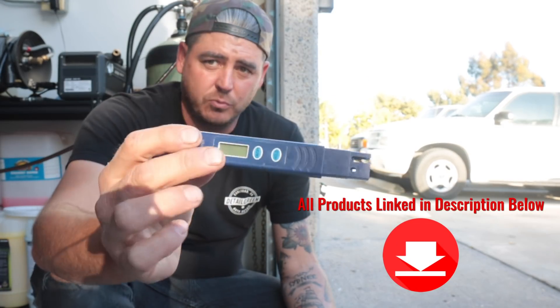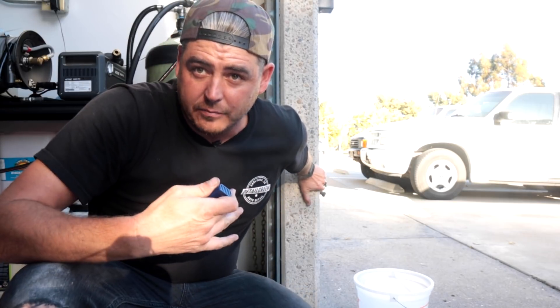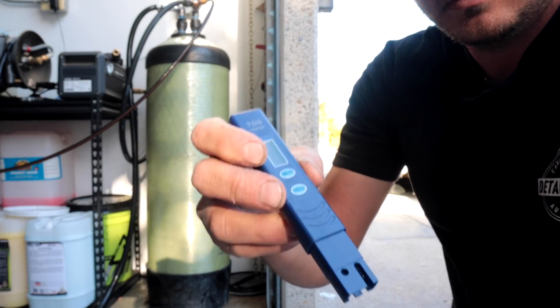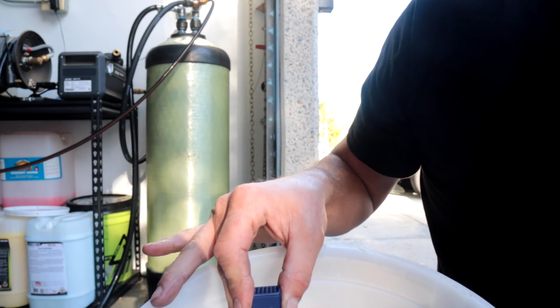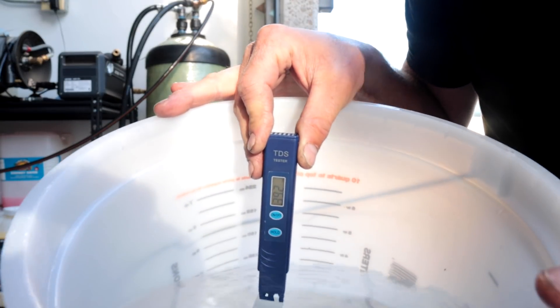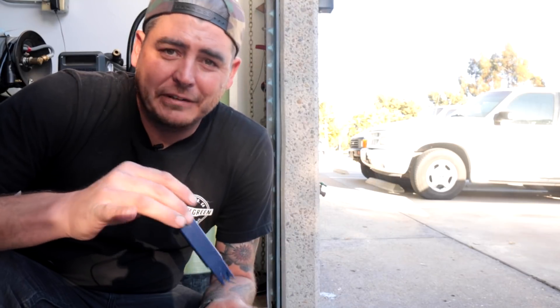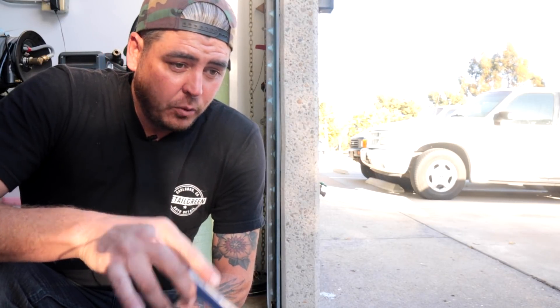Here is the total dissolved solids parts-per-million meter — this tells me how many parts per million of contamination I have in my water. I'm going to fill up a little bucket straight from the spigot and show you how dirty the tap water is. I'll turn the sensor on — registering zero — then stick it in the bucket. Currently registering at 404 parts per million. That's actually a pretty clean day; sometimes it's been at 450. However, you do not want to use that on your car without being very cautious because you can definitely get water spots.